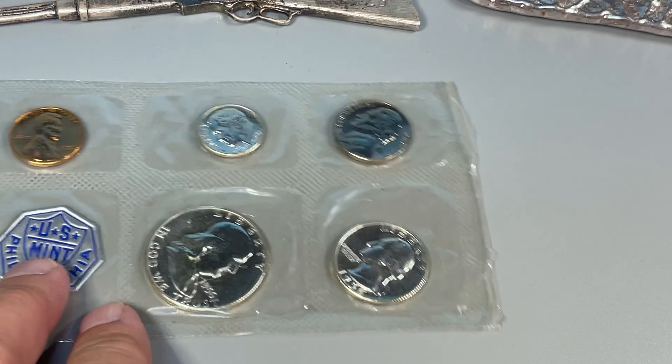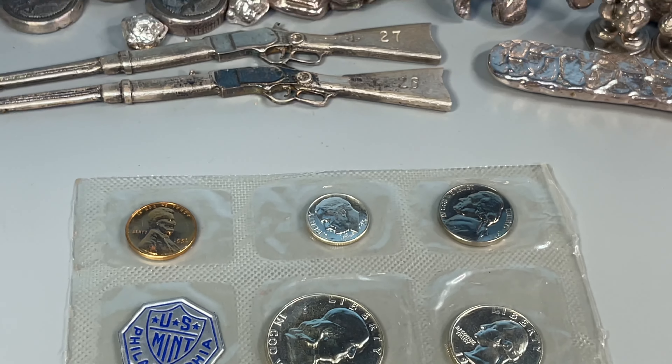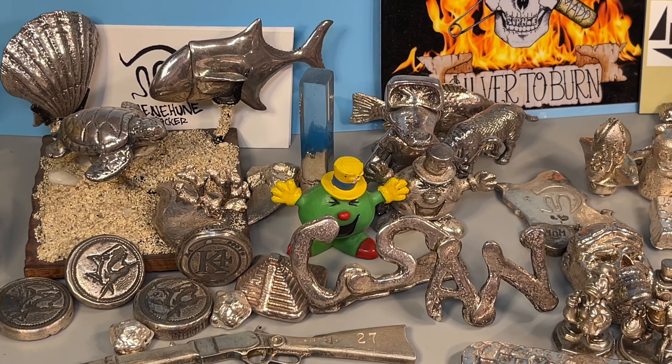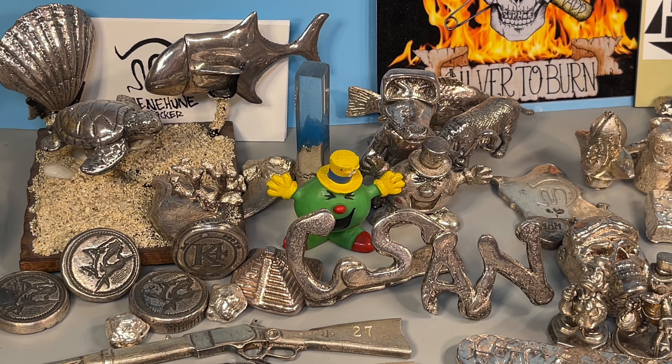I'll use these coins in my albums. I'm starting to work on some new albums that have spaces for proof coins, so stay tuned for that if you enjoy album-fill vids. Thanks so much for watching Coinsense and Nonsense, and until next time, bye-bye.